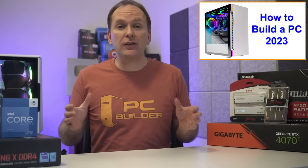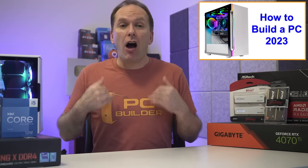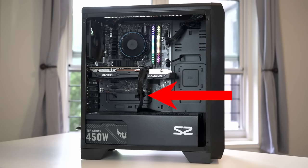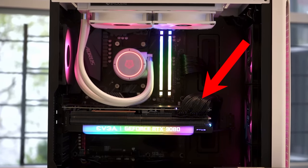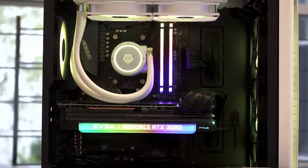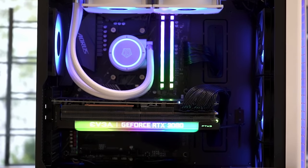There are a number of different ways to route the GPU PCIe cables. You'll often see them come up from the bottom or from the PSU shroud area. I often like to go from the side and over the top of the GPU so as not to obscure the front of the GPU, and I typically make sure the cables don't touch the GPU when it's fully seated.